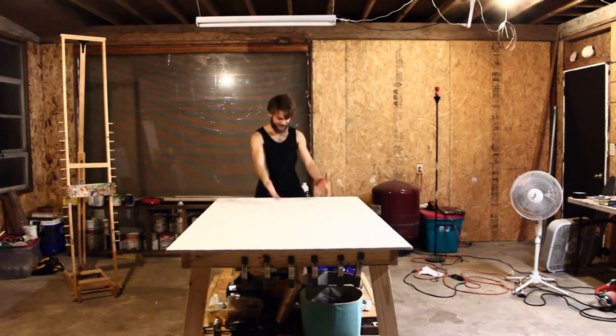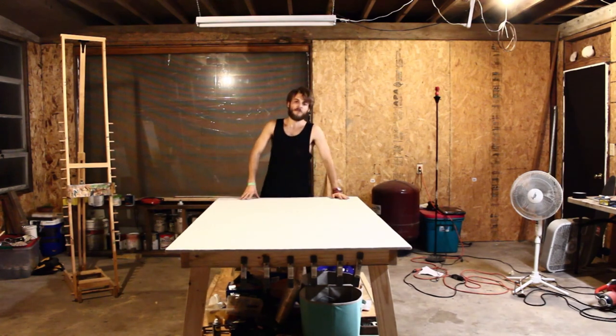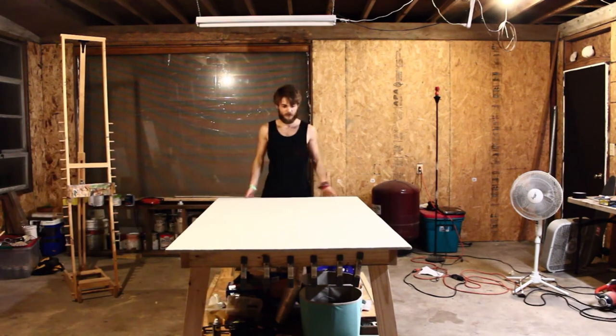Oh my god! This! Not the sturdiest thing in the world, because it has wheels on it. But it's pretty sturdy. It's heavy.